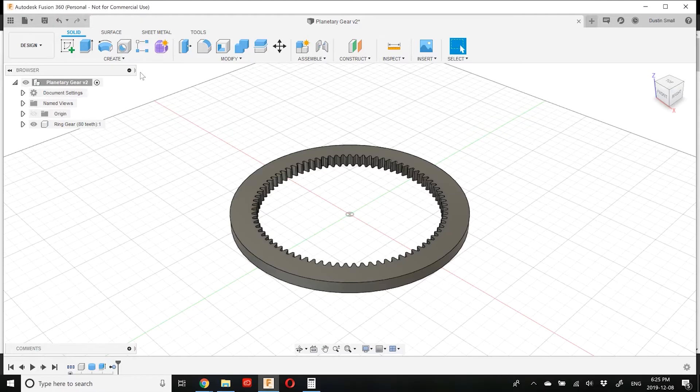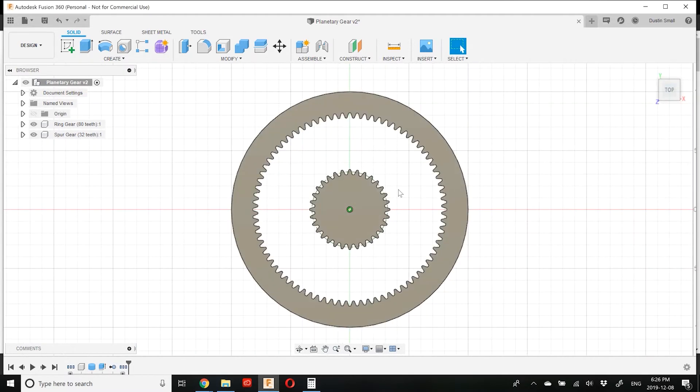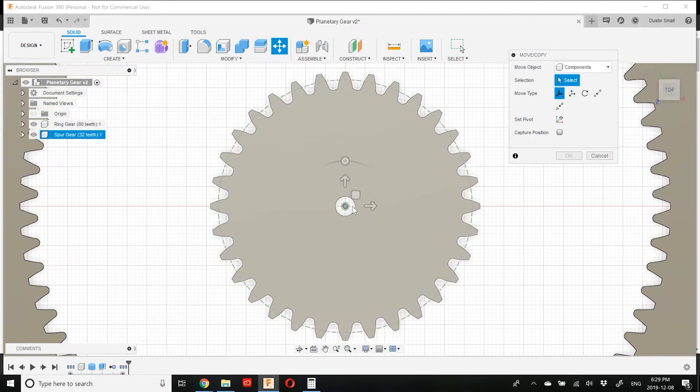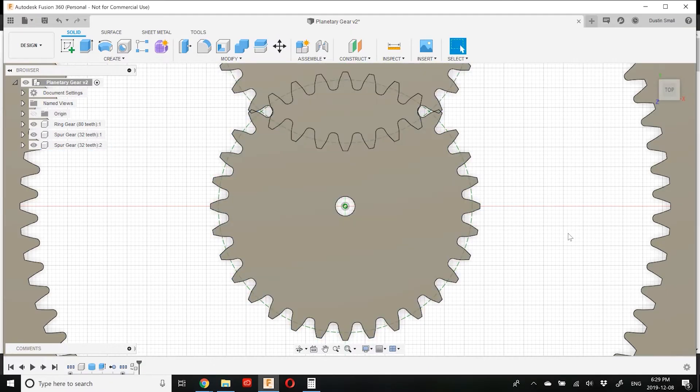With the ring gear in place, let's go ahead and model the planets. Go to Create > Spur Gear — almost all parameters stay the same except the number of teeth. Our planets have 32 teeth, so we'll set that and add a little backlash. The hole diameter will be set to 5mm. Switching to a top view, we'll copy this planet to define the other two. Press M to move, choose Components, and set the origin of the move to the center. I'll click Create Copy and move up 48mm — that distance comes from adding the pitch circle radii of the sun and planet gears together.